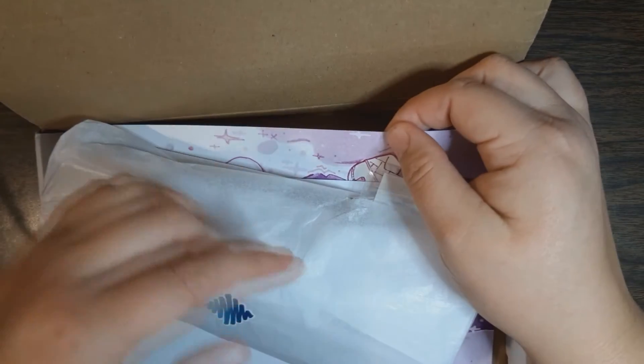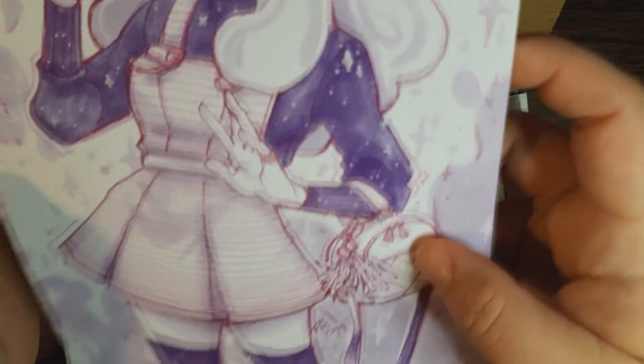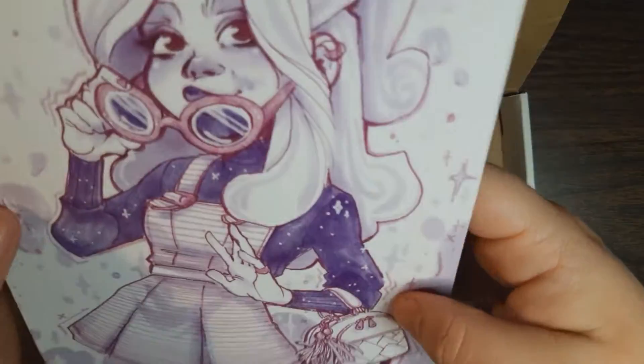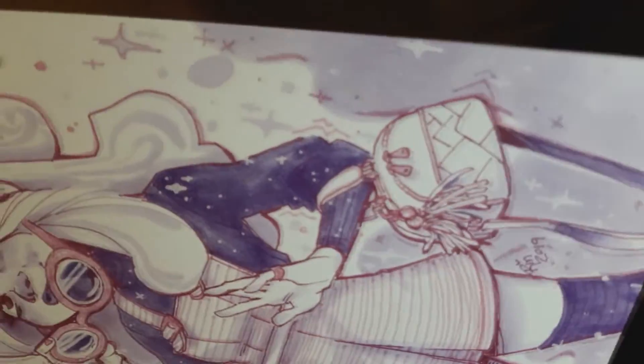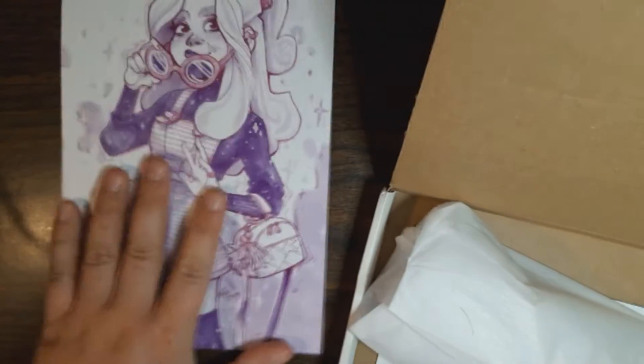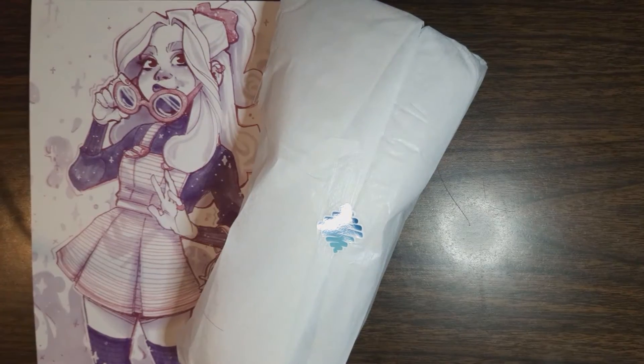And for two, her favorite color is purple, which happens to be mine as well. It's so pretty — I love her style a lot. This box is going to be very purple-based, which, as I said, I love purple, so I had to get it because of that too.